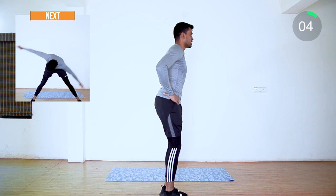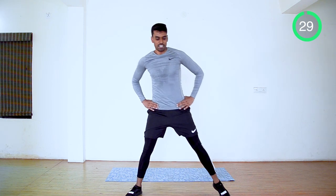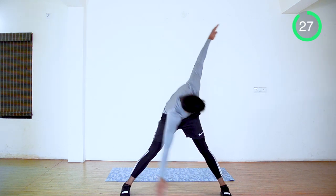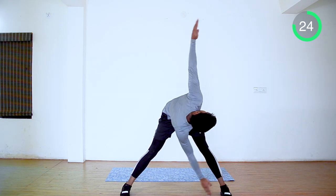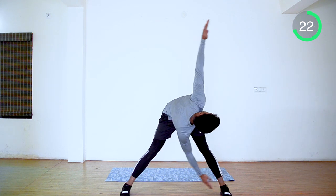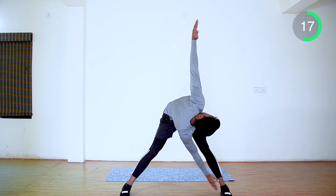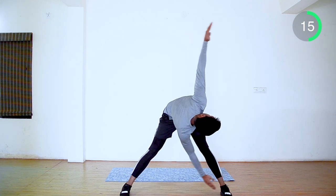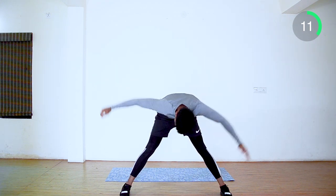Up next, windmill. Extend your shoulder and your feet. Go down and touch your alternative feet. Keep moving — last 10 seconds.